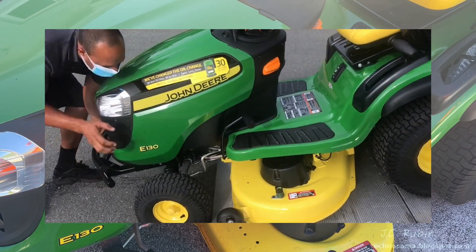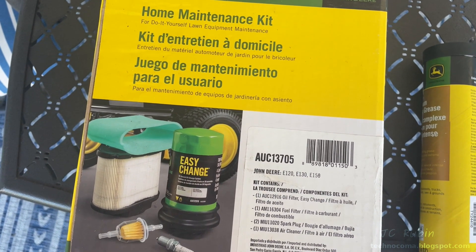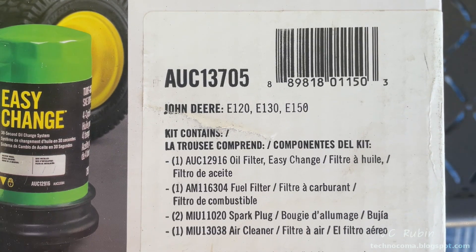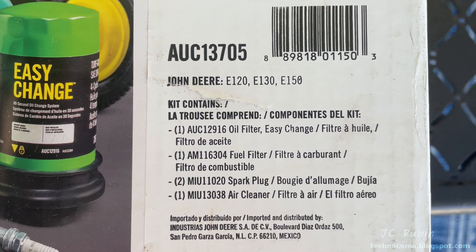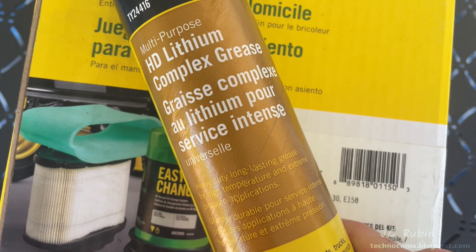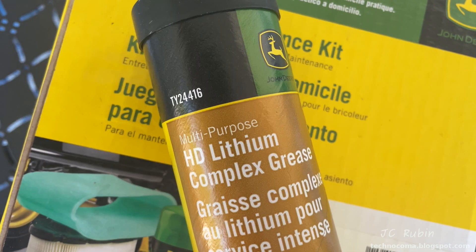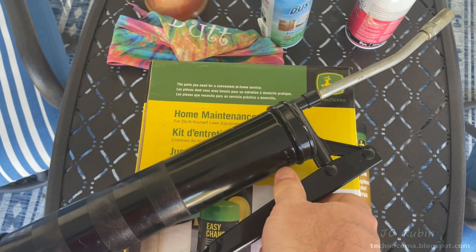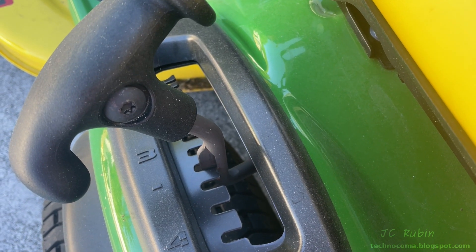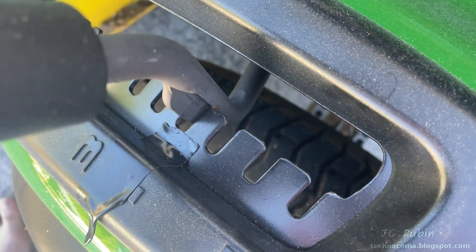I have purchased for this task the John Deere home maintenance kit model AUC13705, for the E120, E130, and E150. I also have the John Deere complex lithium grease TY24416. A grease gun will also be required for this task. Before I begin, I do want to mark the deck height before making any adjustments — I'm placing a piece of electrical tape at the notch it's currently set at.